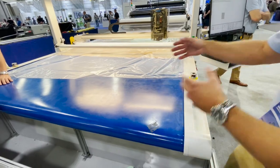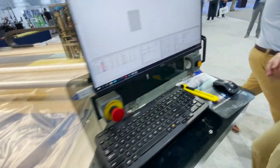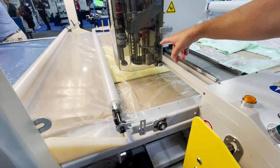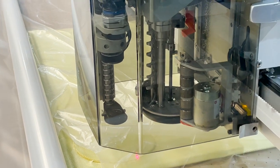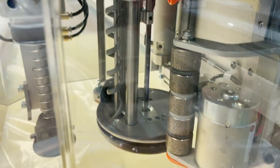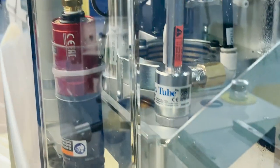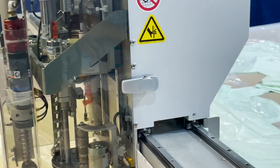The only things you replace on this machine are consumables: the plastic will be a consumable, the blades will be consumables because they wear out or break, and we also have sharpening discs — the sharpening pad. We have a full supply of those.